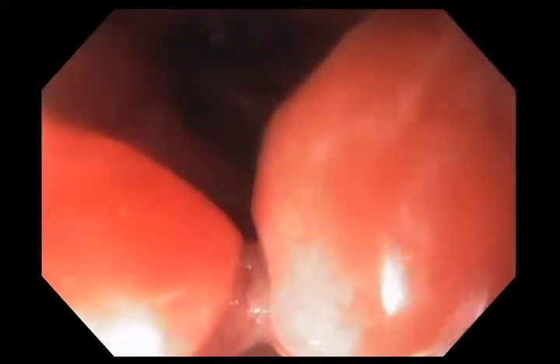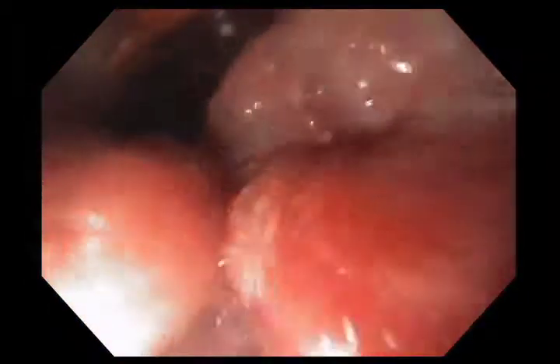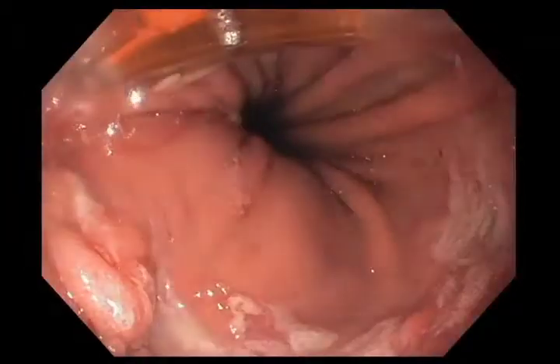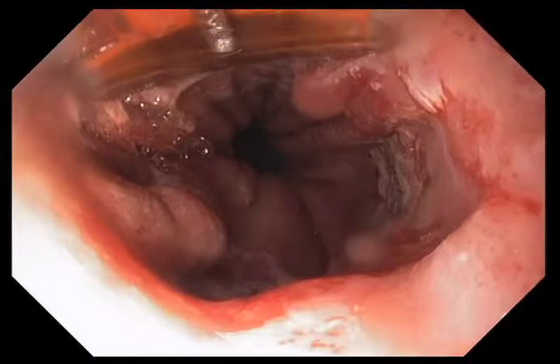We have completed this treatment. The patient is maintained on double doses of a PPI, and then typically I see them back at three months after this is all healed, and look at the esophagus to see if we've ablated all of the Barrett's.